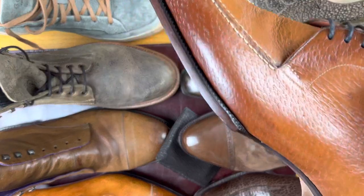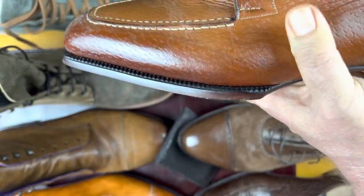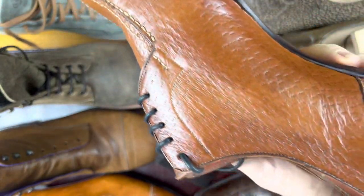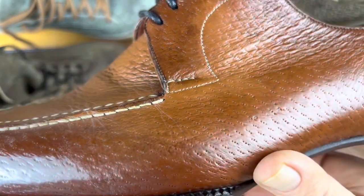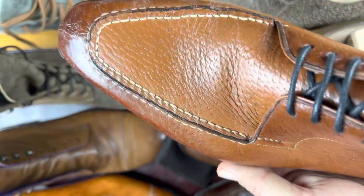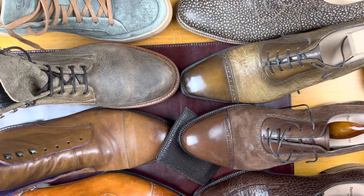Here is another pair in a very Nubuck-like finish, although this does have some polish on it, and this is in Pacari from South America. This is from Chao Torres, or Maestro, in Brazil, and if you look closely you can see how this has a very interesting, very unique grain to it. This is similar to pigskin, but just slightly different. So those are the Nubuck and Suede.